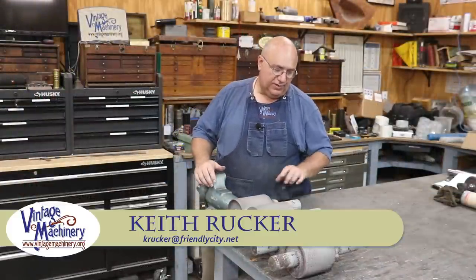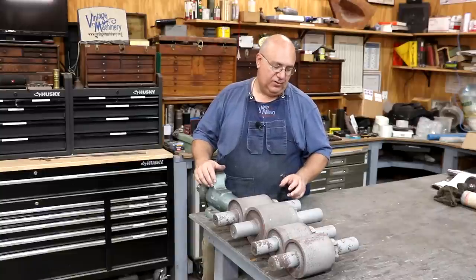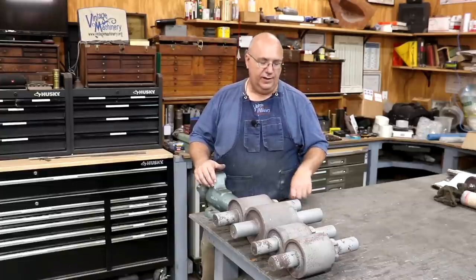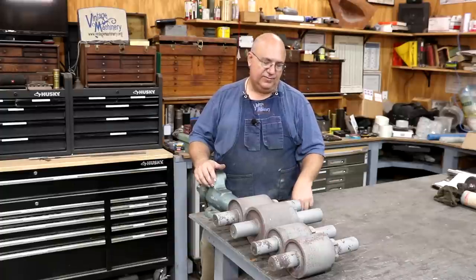Hello, Keith Rucker here at VintageMachinery.org. Today, back to working on these cane mills that I'm restoring. I've got two cane mills that we're going to be doing. Both of them are the mule-powered type with upright rollers. One of them is a Golden's number one, one of them is a Golden's number two — same brand, just different size machines.